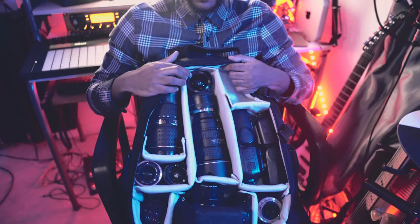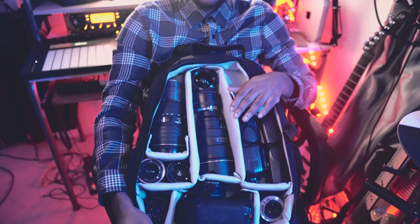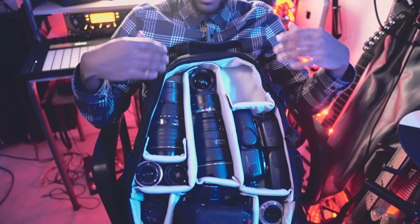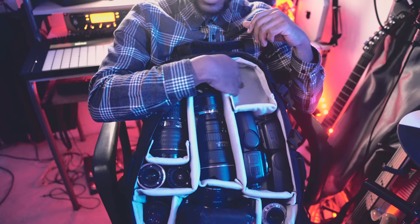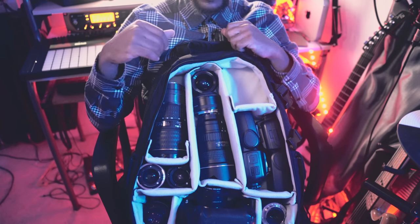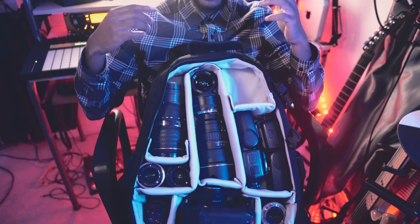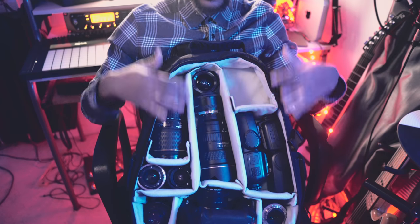Now I'm gonna open up the main compartment — this is what the inside of my camera bag usually looks like. I'll take the stuff out one by one and go through what it all is. What's missing is the a6300 and Sigma 16mm 1.4 lens — I'm using those to film this video, so they're not in the bag but they usually go here.